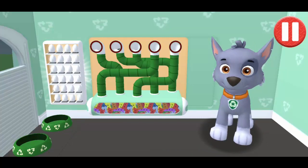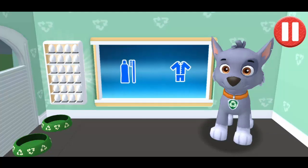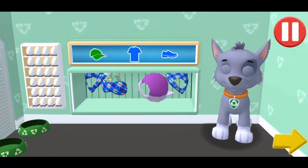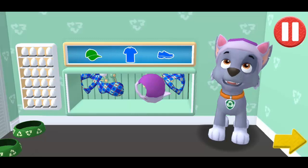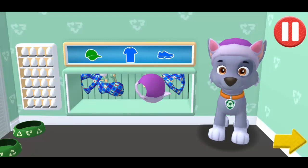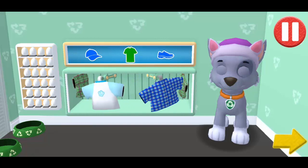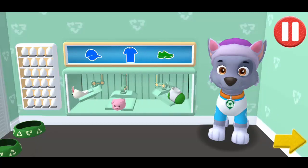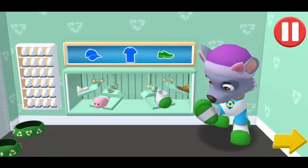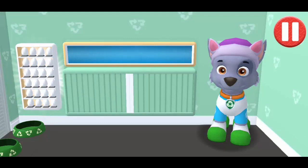That was good. Tap the blue clothes picture to open the closet. The pup's not ready for that. Tap the arrow to go to the next activity. These PJs are fun to sleep in.